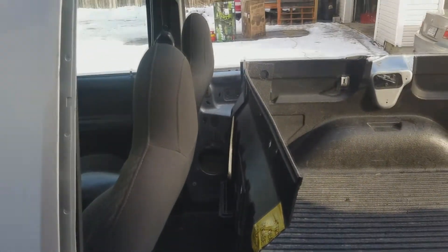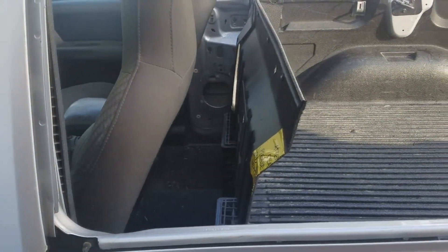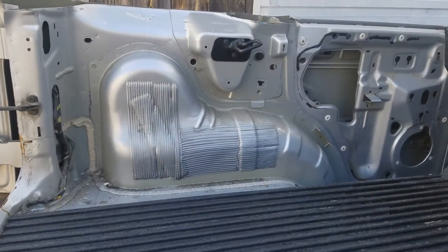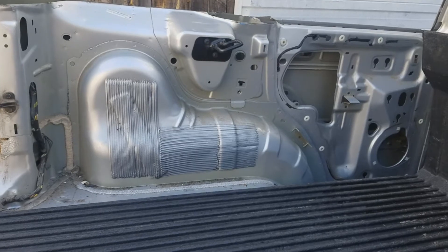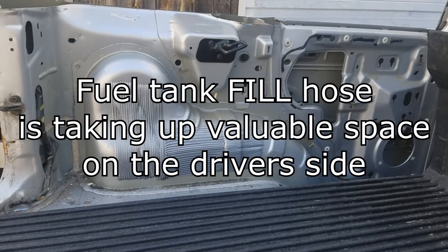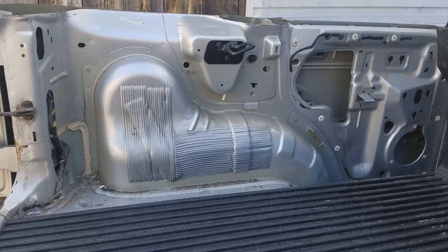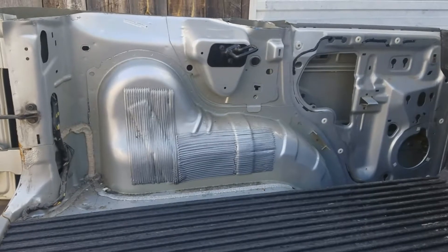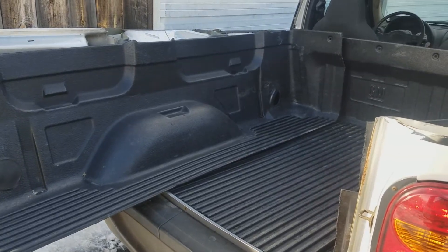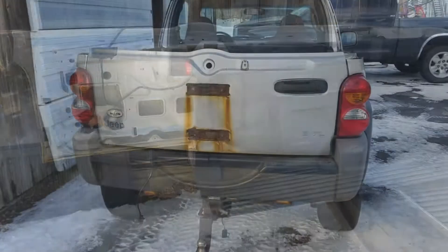This should be enough room for the cab. Now onto the driver side liner. The wheel well is a little bit different — the fuel tank is coming up on the left, right above the wheel well, so I'm going to have to figure out what to do about that. Here's the full-size quarter piece of the Silverado bed liner. Time to start trimming and figure out how to get it in there.